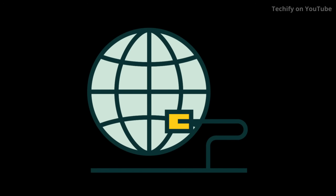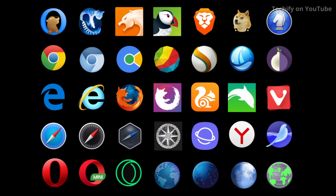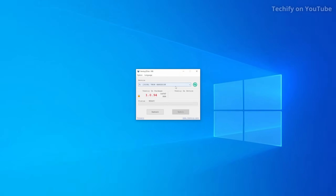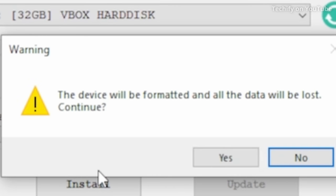To install Ventoy all you need is an internet connection, a web browser and a USB drive. It's important that there's nothing critical on the USB drive as when you install the Ventoy application it's going to wipe any data that was previously on it. The size of the drive doesn't matter too much although I would recommend at least 16 gigabytes.